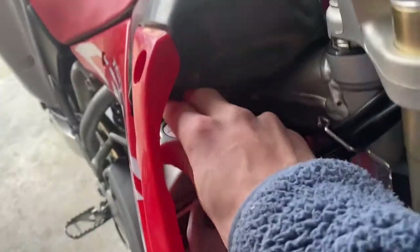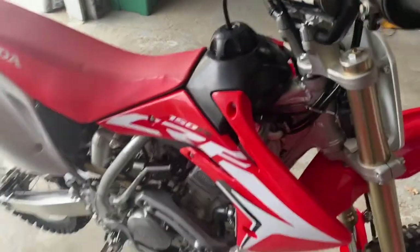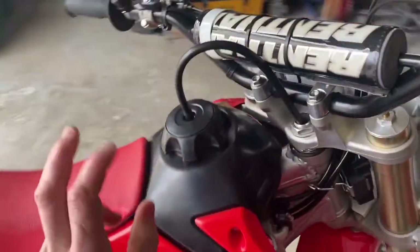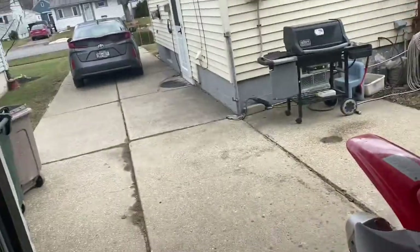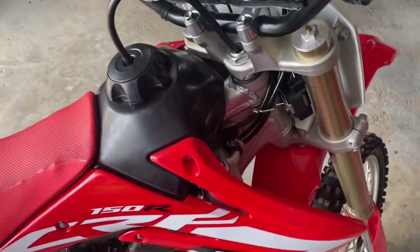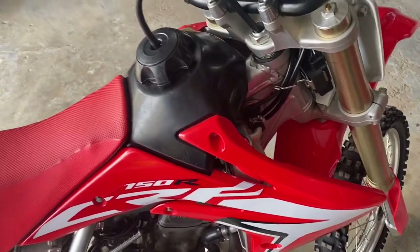It's completely topped off now, so throw that cap back on there and make sure it twists on all the way because you do not want that coming off when you're riding. Alright, it's on all the way. I'm not going to start it up right now because I got the tank completely dried out for the winter, but in a couple weeks we should be able to take it out on a ride.